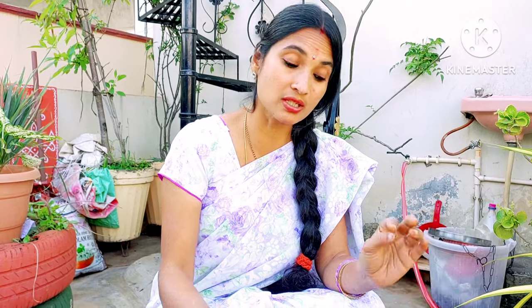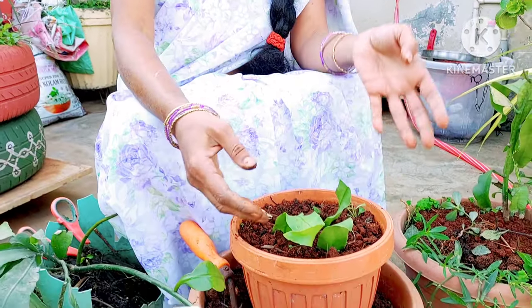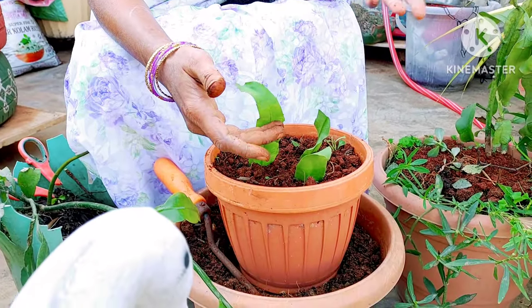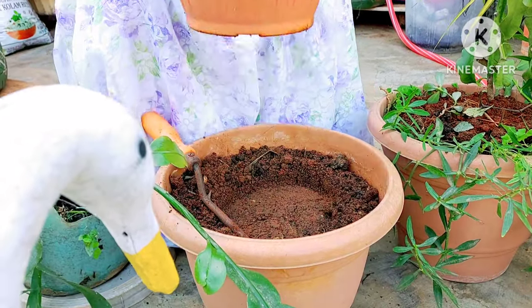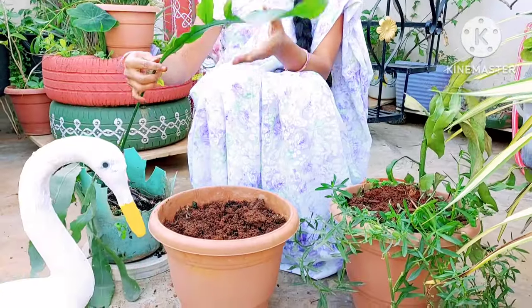Then we will plant these cuttings. Give them light sun or indirect sun, or keep them in a dark place for 3 days. After 3 days, give them light sun — early morning sun or indirect sun. So Brahma Kamala cuttings regenerate and can be repotted.